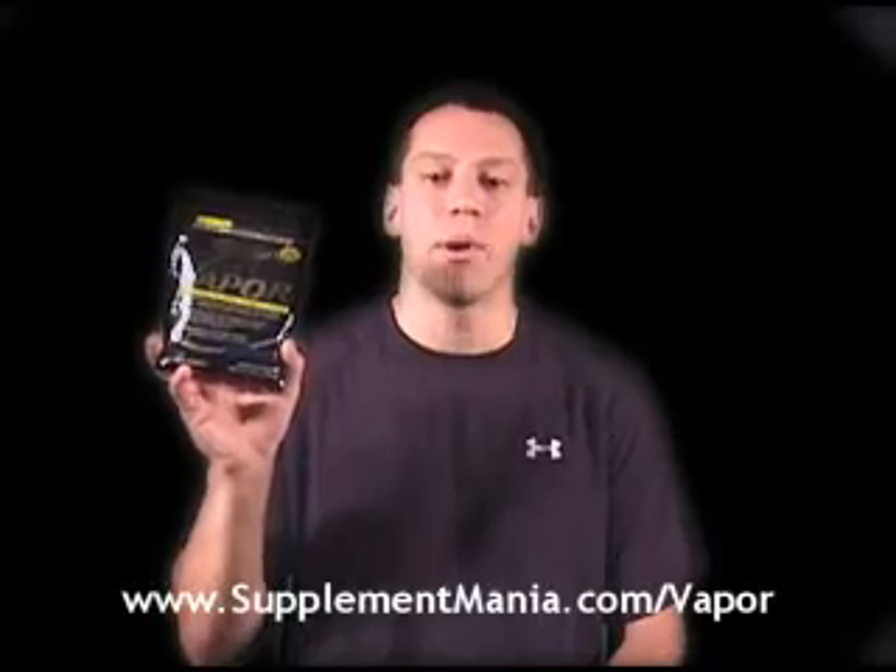Hello, this is Jeff Mims with Supplementmania.com, and today we're talking pre-workout performance drinks. Today we're going to talk about MuscleTech's Nano Vapor.